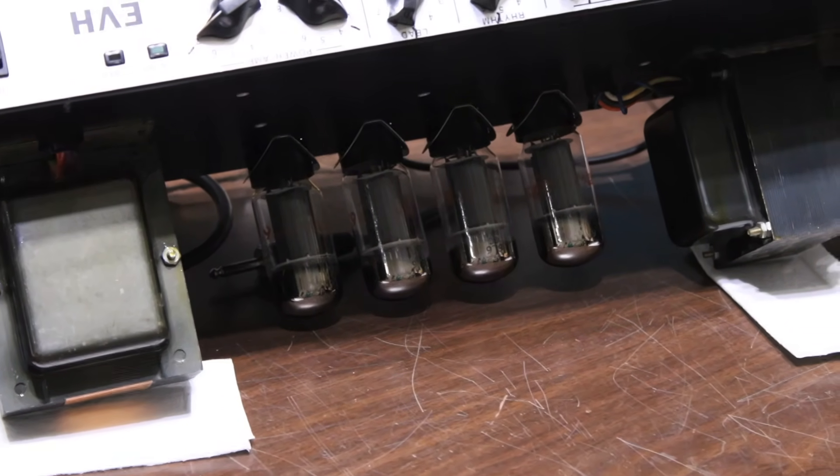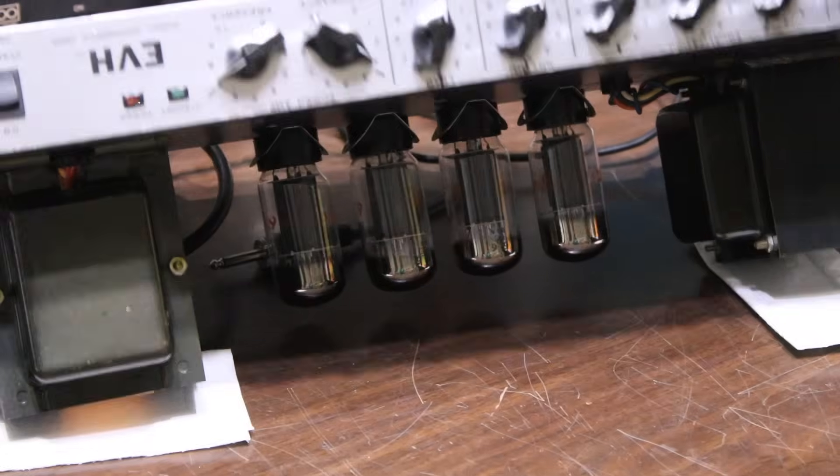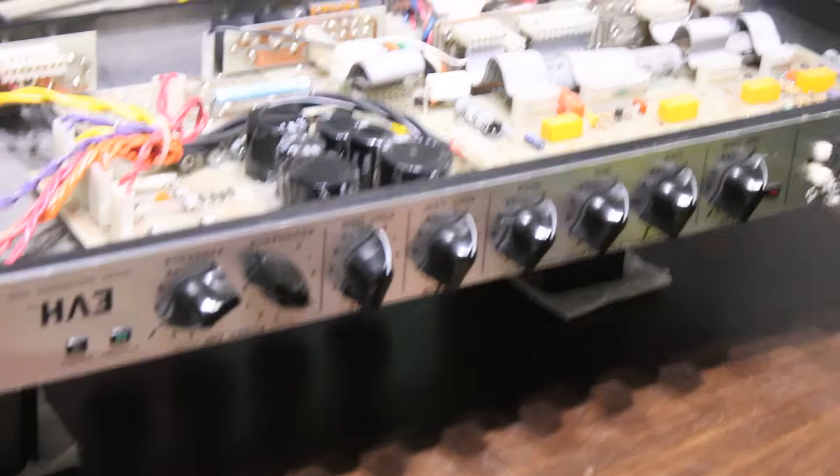They would just pull four tubes and put them in there. The amps came out of stock biased fairly cold, so at the end of the day it kind of gave the power amp a little more of a unique character.